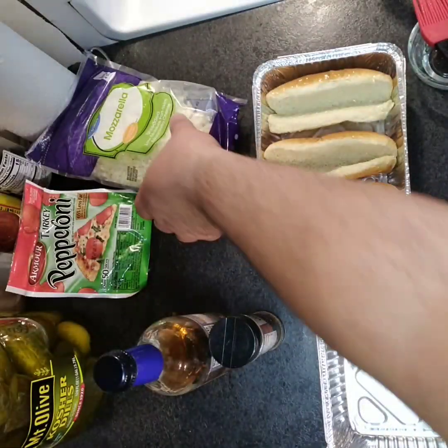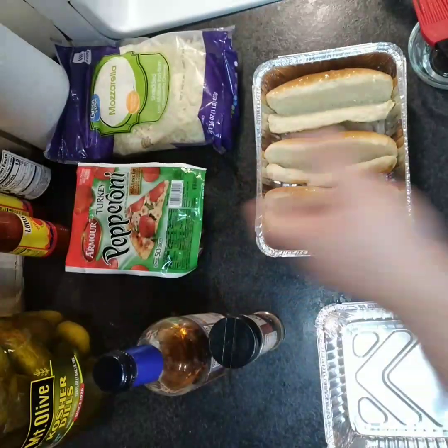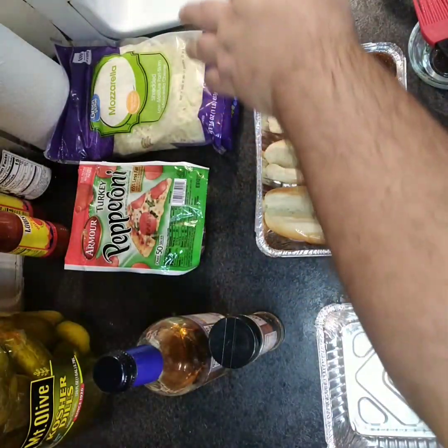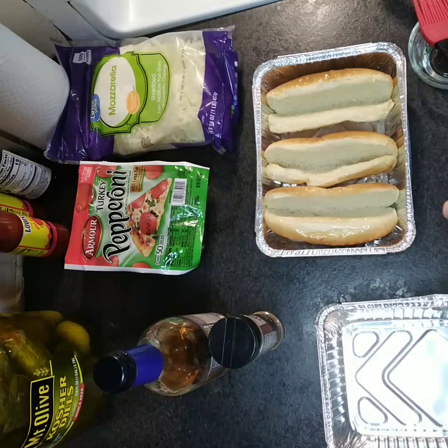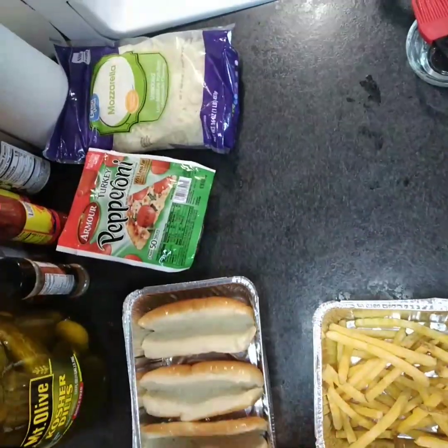For our pizza fries we're gonna need a little mozzarella and some pepperoni. Of course I almost forgot — we're gonna use some of that cheese also for the meatball boats.